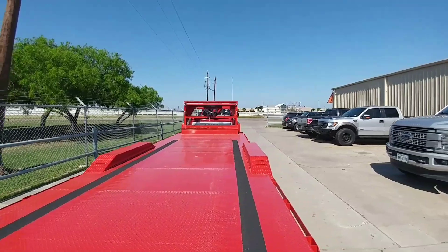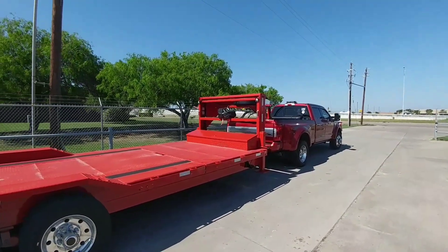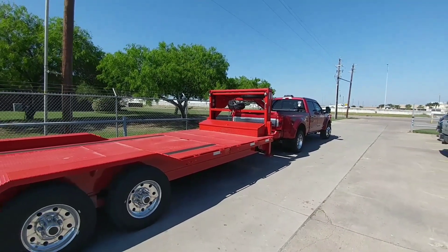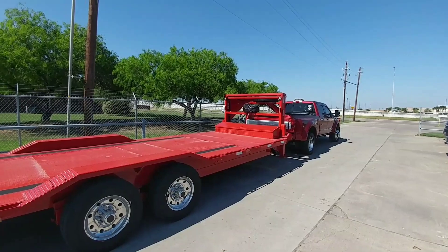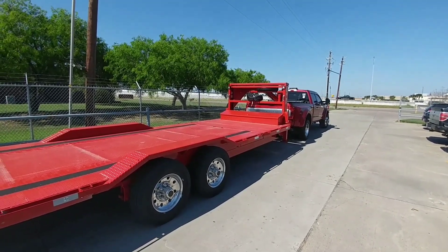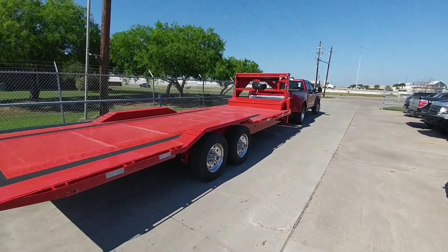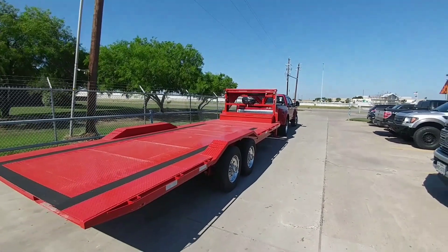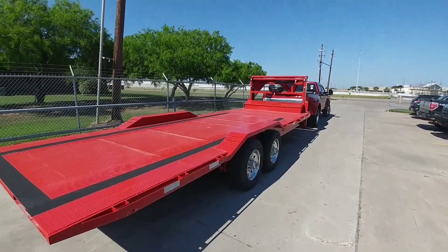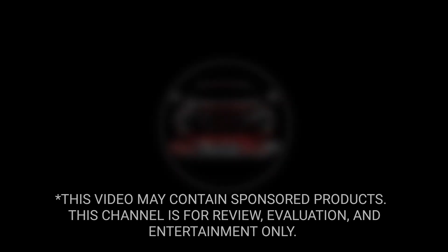If you're interested in this Gen Y Spartan hitch, I'll leave a link in the description. Overall it performed pretty well — it did what it was designed to do. It's not a night-and-day difference, but it does make those normal smaller bumps you feel when towing over the road much more tame. The big stuff is harder to change, but it definitely adds dampening. Anyway, I sure hope you enjoyed this video — if you're interested in the product, link's in the description. Please subscribe, give a thumbs up, and we'll talk again very soon.